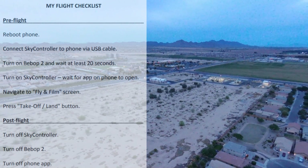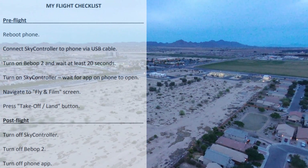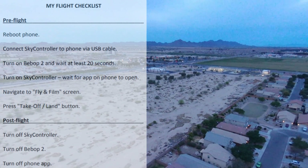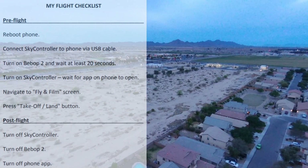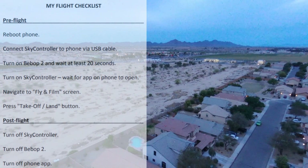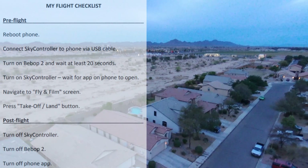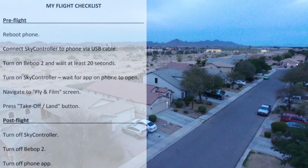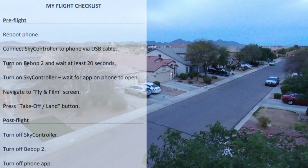Number one on the list is to reboot your phone or tablet. After rebooting, connect the sky controller to the phone via the USB cable. Then turn on the Bebop 2 drone and wait at least 20 seconds. I timed mine and it took 17 seconds to come alive, so you want to wait at least 20 seconds and make sure the drone is ready to fly.